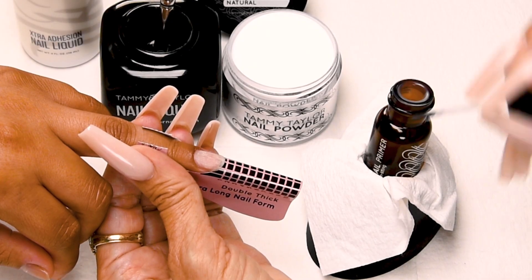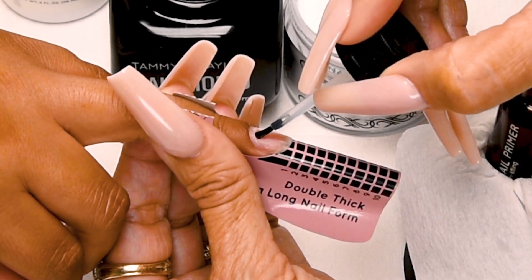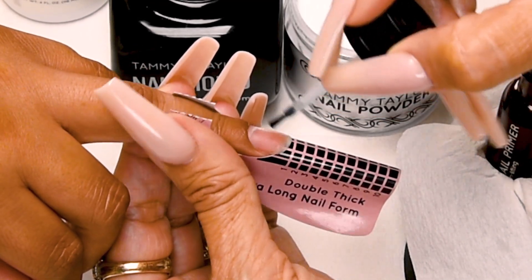Now I'm going to apply my second coat of primer, so my primer is wet when I apply my acrylic. This promotes adhesion and helps eliminate lifting.